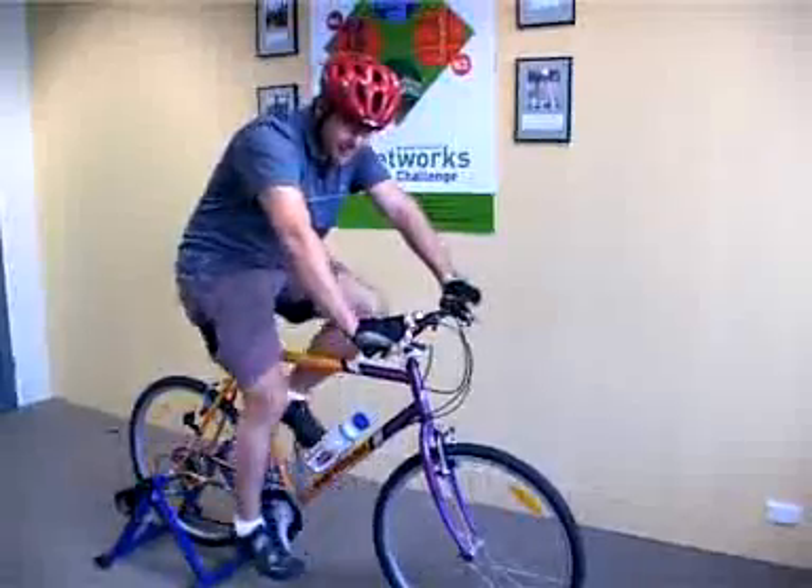And if you see what happens if I push them down — two, three, four, five, six, seven.